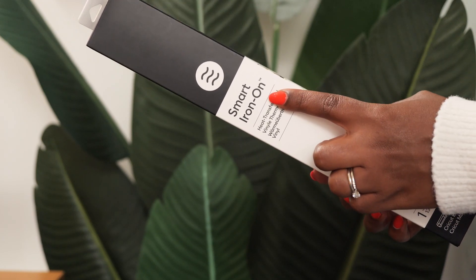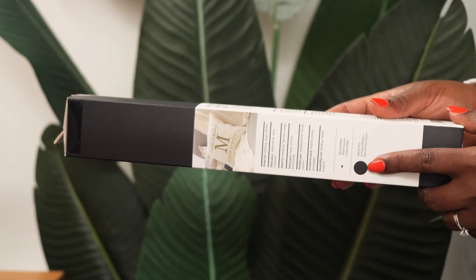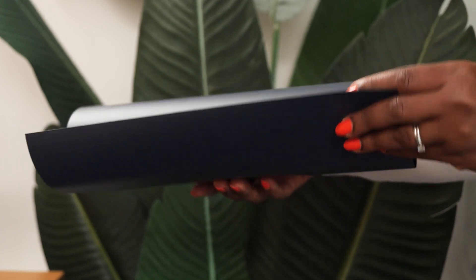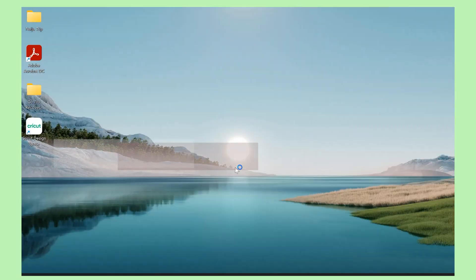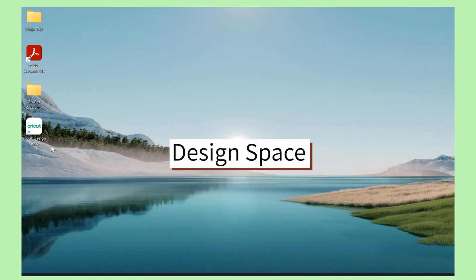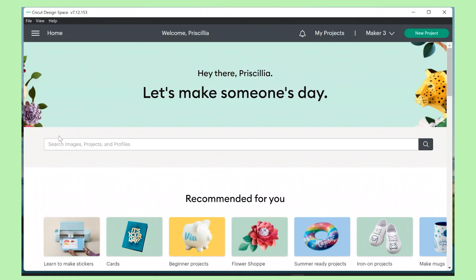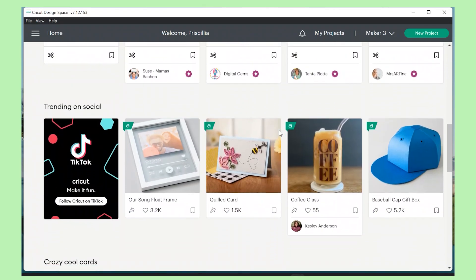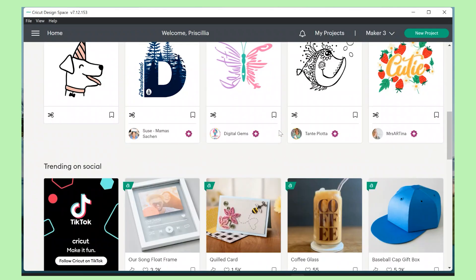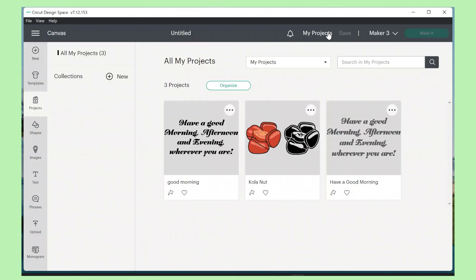For my graphic, I'm going to be working with a smart iron-on in black. The good thing about the iron-on is you can just feed it into the machine and cut it out without needing a mat — one side is glossy and the other side is matte. I'm going to go onto the Cricut Design Space software. This is where the magic really happens because they already have so many great recommended designs, cool templates, text, fonts, and shapes. You can create your entire design on the Design Space software and then cut it on your Maker machine.